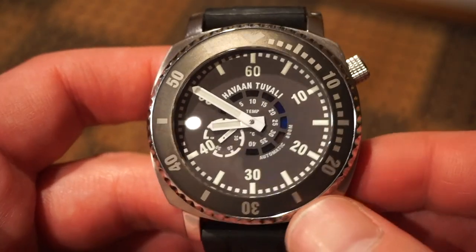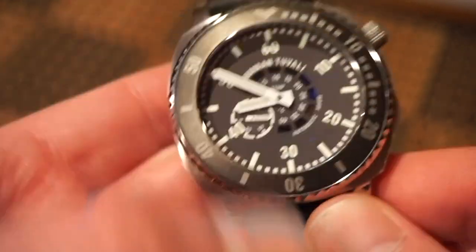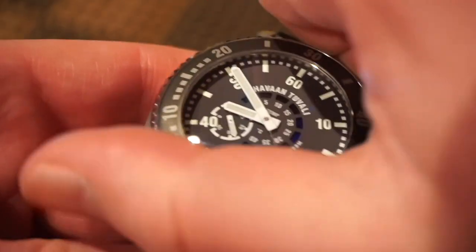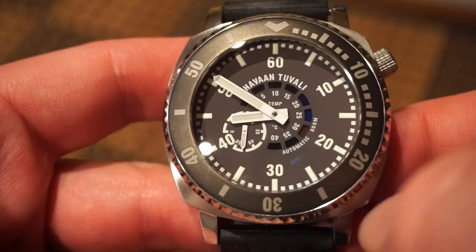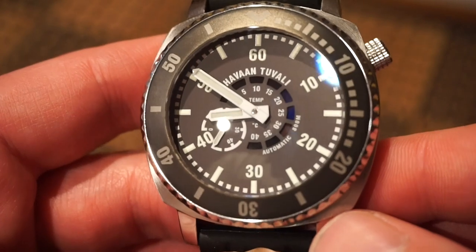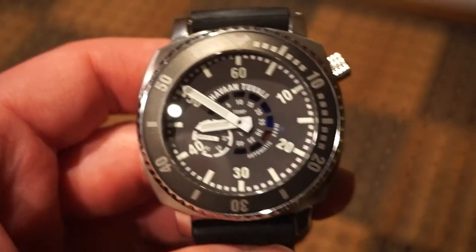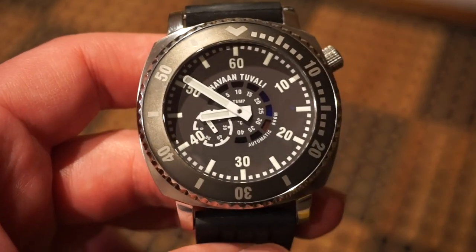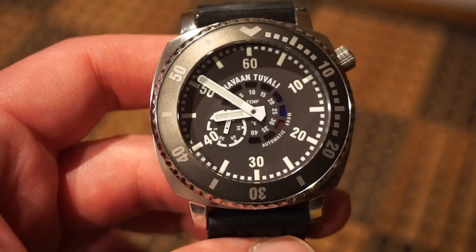All in all, there are a lot of positives and not many negatives. The only negative I'd say is the bezel action — it's not amazing, but it's definitely usable and functional. Everything else is pretty spot on. I really like the temperature indicator — it's something new and quite useful. Love the movement and the buttery smooth operation of the Sellita. Check him out at havantuvali.com, and I'll drop a link to my blog article in the description. Hope you guys enjoyed this review of the Havan Tuvali Code Zero Orca — catch you on the next one, take it easy, bye.